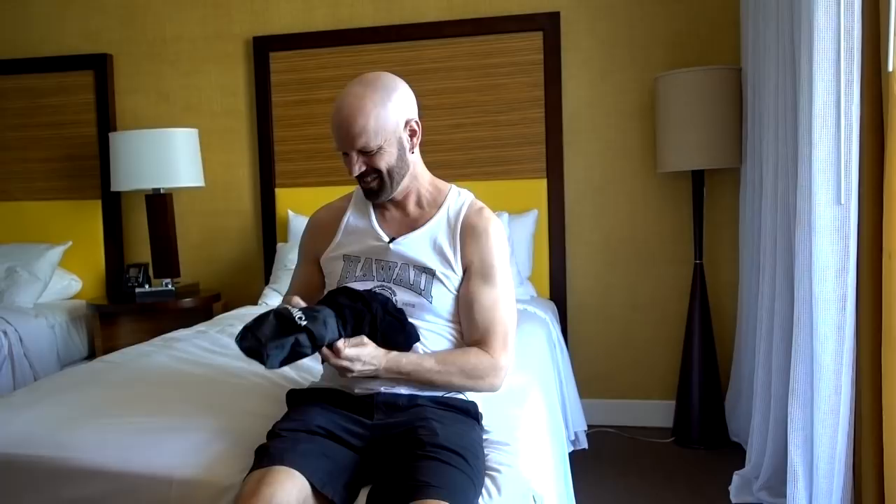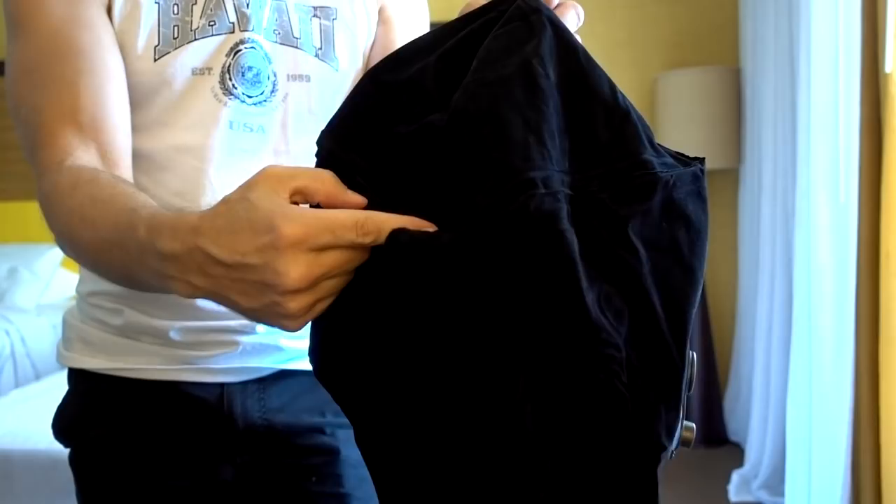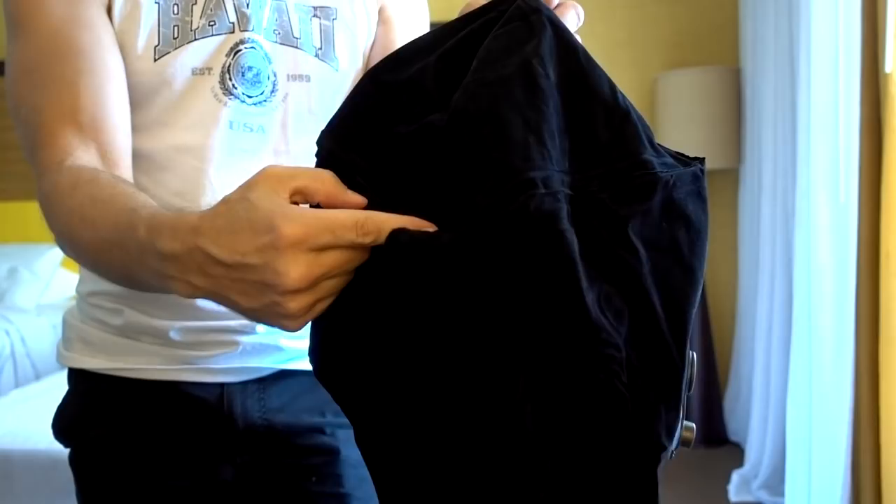They probably had a machine that stuffed it in there and there's no way you're going to replicate that. I think I'm doing it — just kind of shoving it in there. Anyway, I'm going to take this out and air it out on the balcony until I leave because it stinks. We'll get back to this one on the airplane.